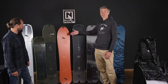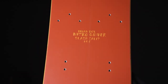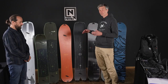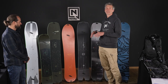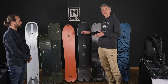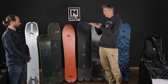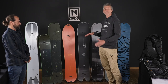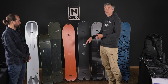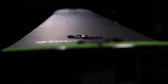This is the Slash. It's part of the quiver line and developed with riders like Brian Fox. This is my favorite board because it's super floaty and surfy — it has a wider nose that really floats up nicely and does well in tight tree runs. To make this board even more surfy, we feature a spoon nose in the front going into a concave tail, which makes the board even more maneuverable and still holds an edge when you get on the groomers. Very, very fun board.